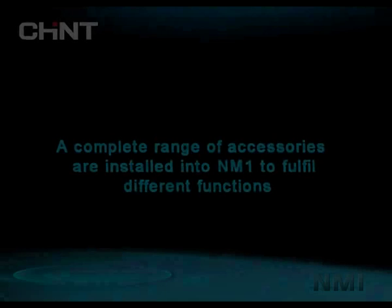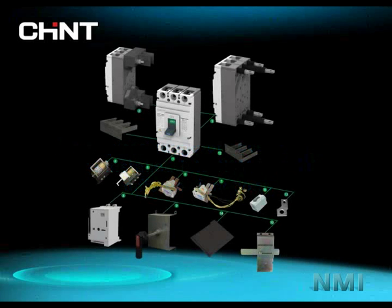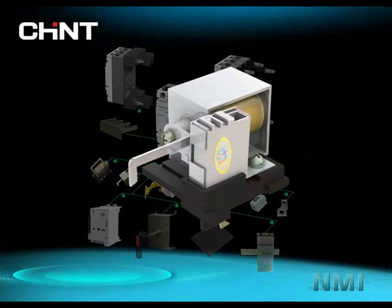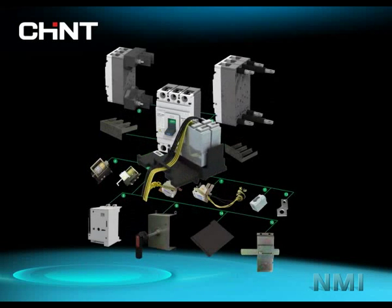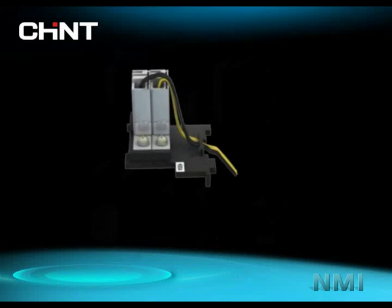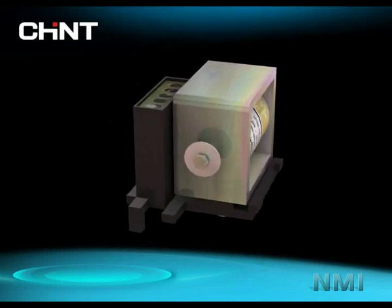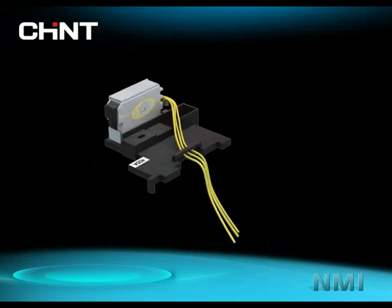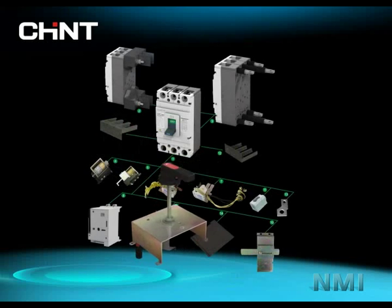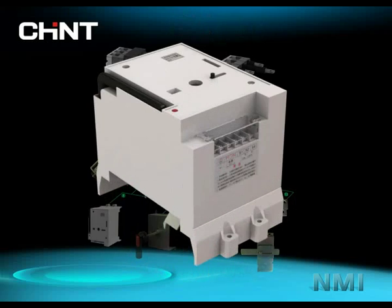A complete range of accessories are available for NM1 to fulfill different functions, including shunt release, auxiliary contact, under-voltage release, alarm contact, manual operation, and motor operation.